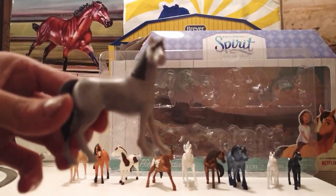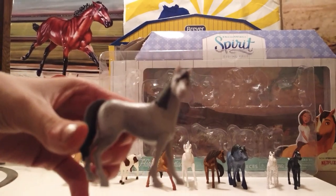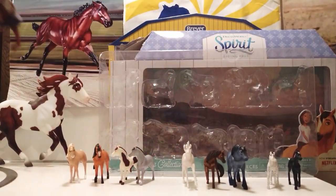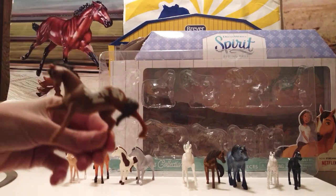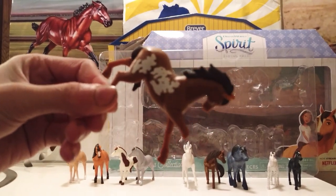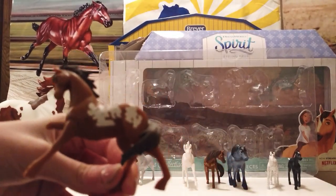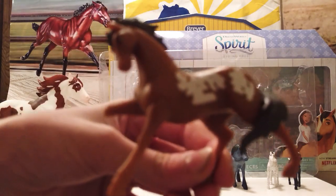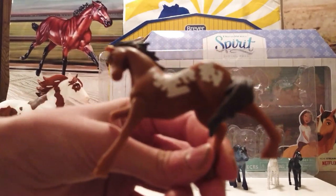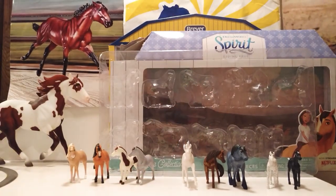Next we have this horse — I do not know this horse's name, but she or he is super, super cute. That horse is also in the same mold as Boomerang. And this is Junipero — he is also one of my favorite horses. But he came out of the box with no front leg, and I cannot find his leg anywhere. I know I did not lose it because when I took him out his leg was gone. That's really, really sad especially since he's one of my favorite characters. But I think I'll just re-sculpt a new leg for him, which hopefully won't be too hard.